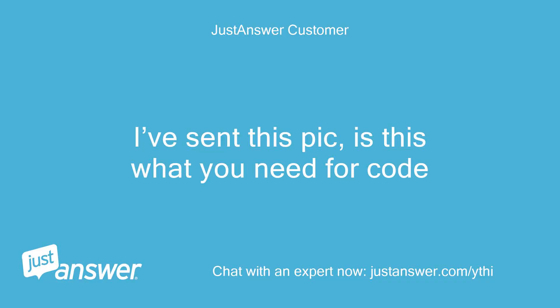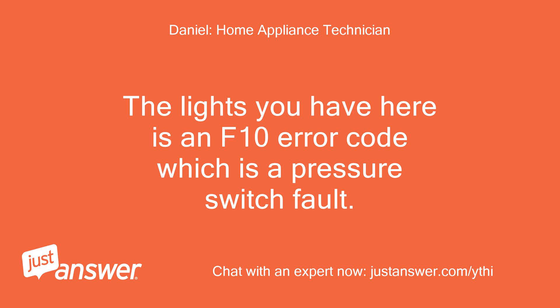I've sent this pic — is this what you need for the code? The lights you have here indicate an F10 error code, which is a pressure switch fault.